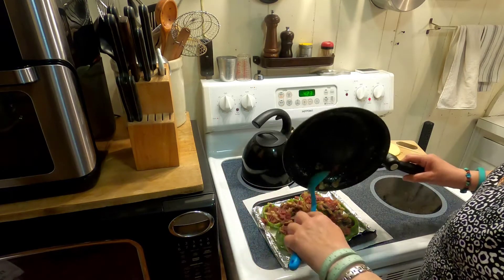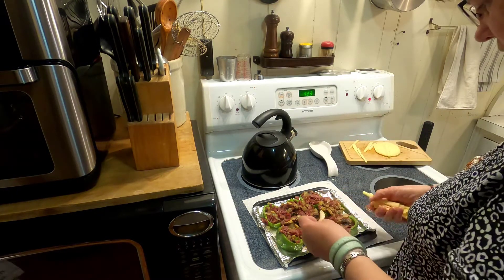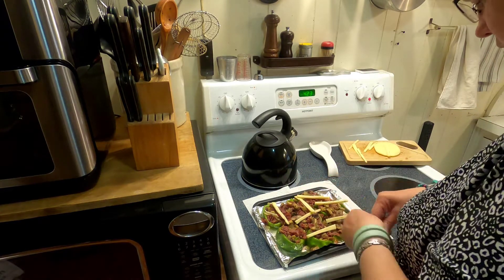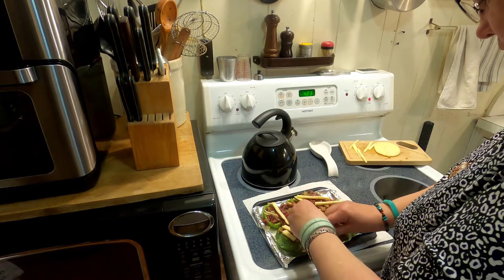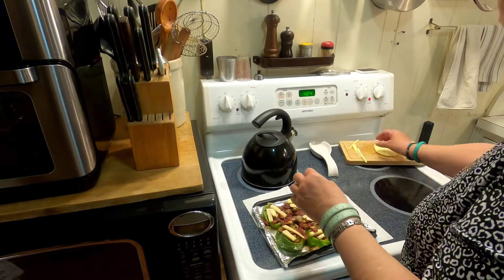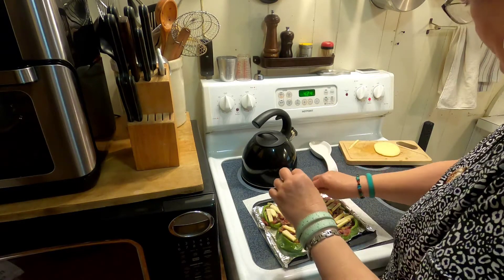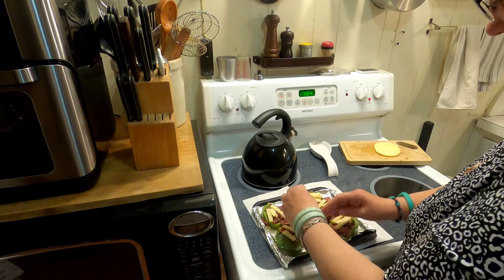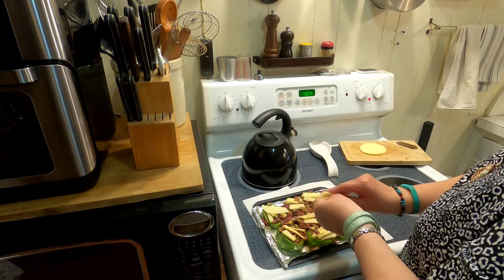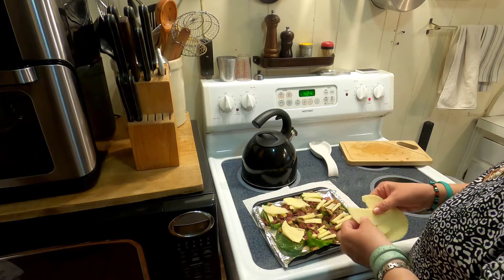Carrie is my daughter, for those new to my channel. Now we're going to add some cheese. This is why I cooked the peppers first for a little while — so they'd be partially cooked — and now all we're doing is reheating with the cheese on them. This is the provolone; the other one is pepper jack because I didn't have enough provolone.